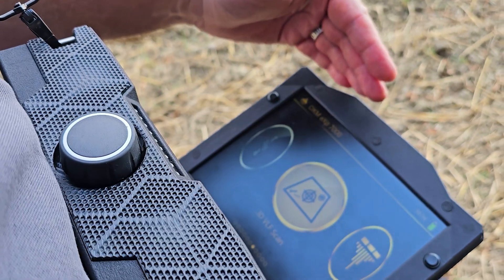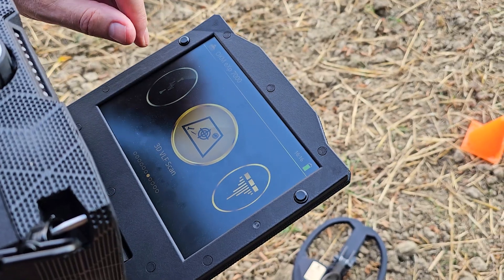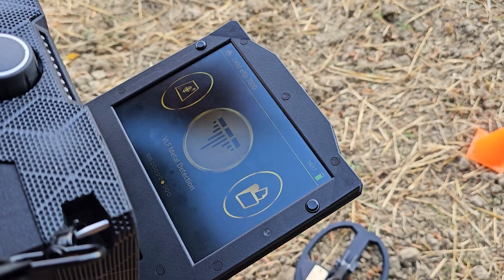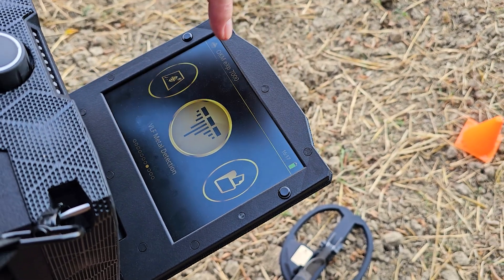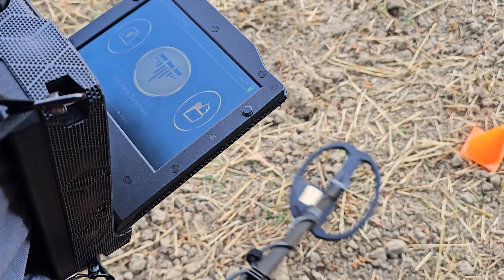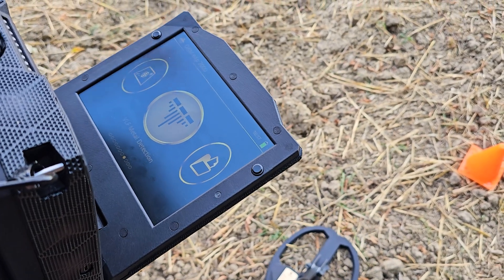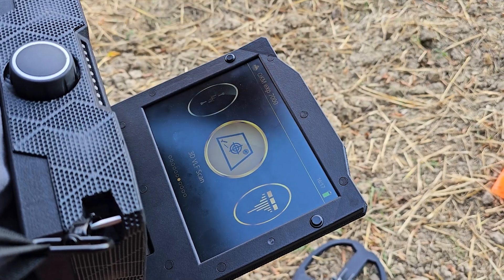So here we have the controller. It's already turned on, powered up, and because we have the VLF coil attached to it, we have the two functions that are available in the EXP7000 with the VLF coil: the VLF metal detection, which is your standard sweeping motion that everyone who's used a VLF coil has done before, and we've got the brand new VLF ground scan.